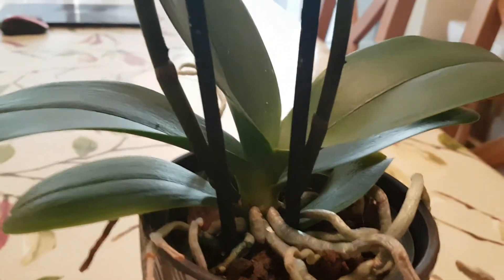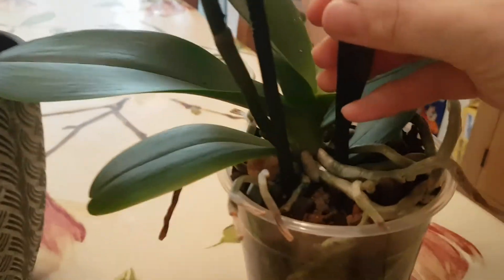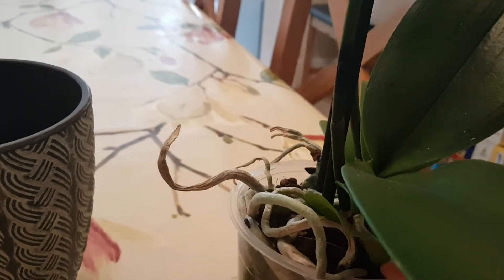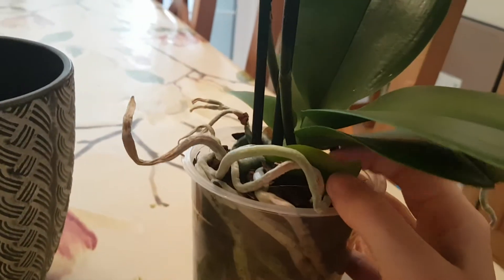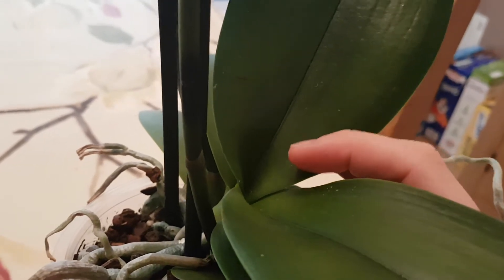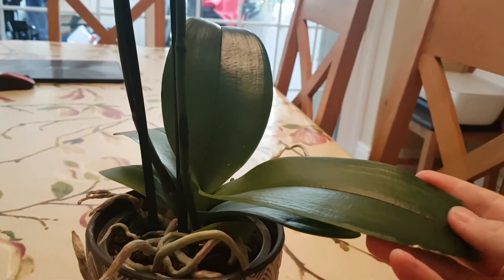If you look at her roots, she's got some good roots in the pot — tons of roots actually in the pot and tons of roots on top of the pot. They've put the spikes right through so the spikes go below the pot, so she doesn't stand very well on her own. All the leaves look really great, they're really waxy — I'm really happy with them.